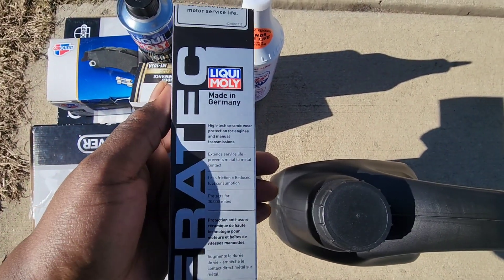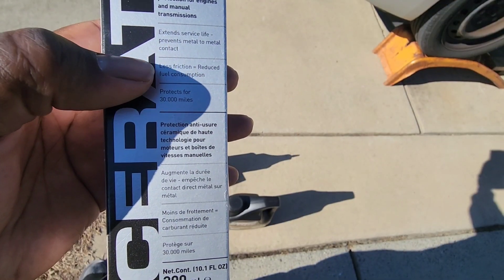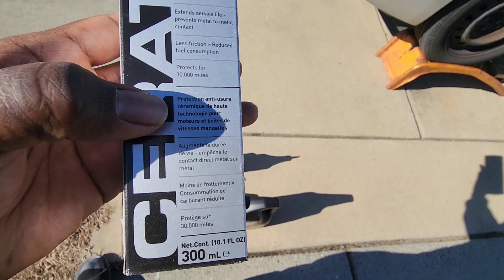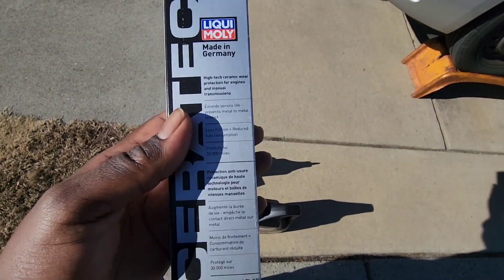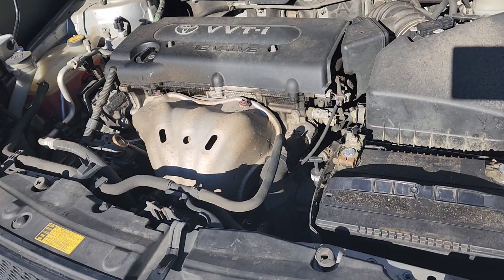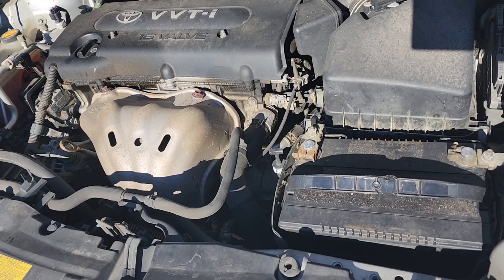This right here is another Liqui-Moly product — Suratec. It prevents metal-on-metal contact, reduces friction and oil consumption, and protects for 30,000 miles. This is for cars with really loud valves — it helps quiet your car down. We're gonna let you hear how loud the engine is before the oil change, and then how loud it is afterwards once we put all this in.